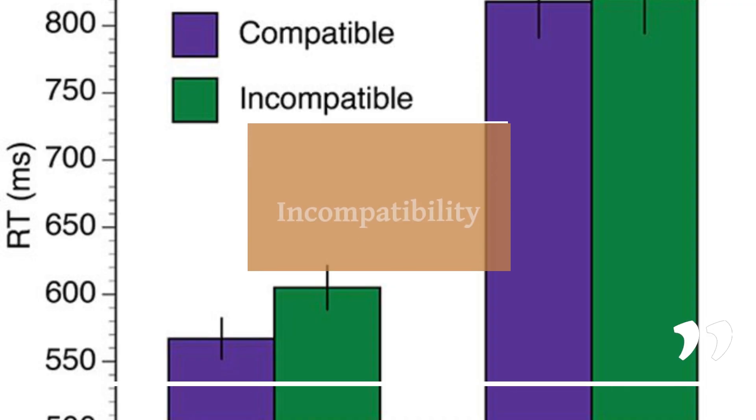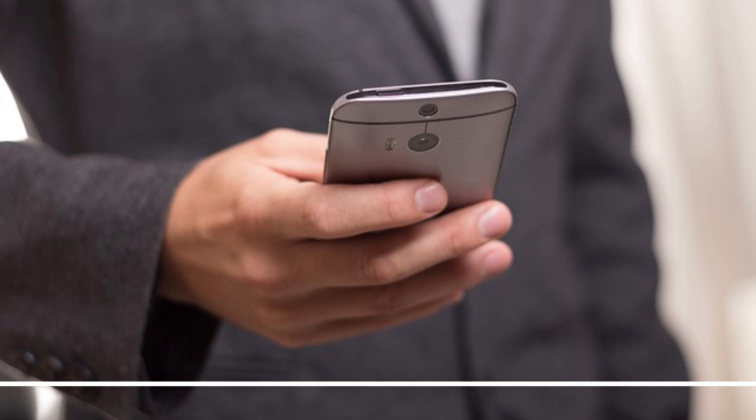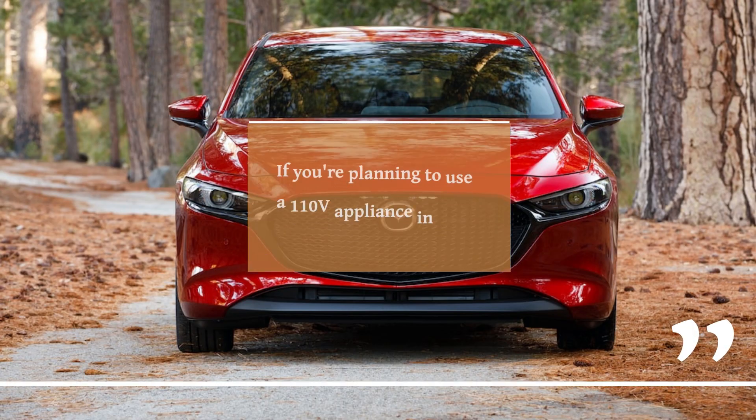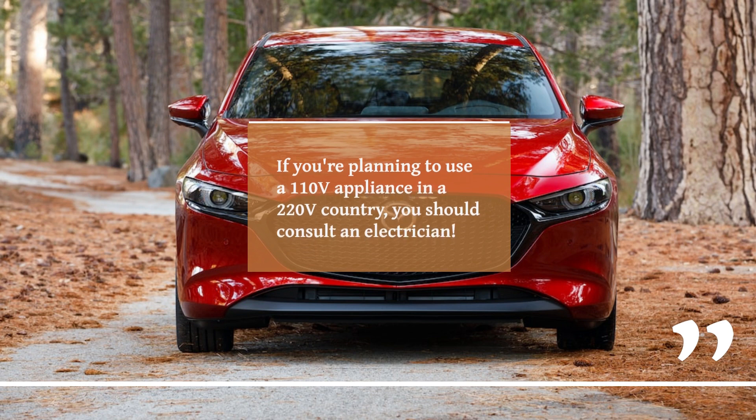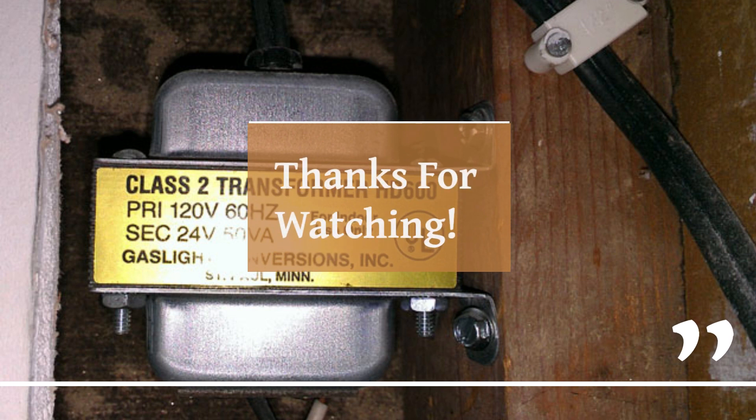So, my electric friends, the verdict is in. Using 110 volts appliances in 220 volts countries can be a thrilling adventure, but only if you play it smart. If you're not sure, consult an electrician or a tech-savvy friend who knows their volts from their watts. And that's a wrap for today's episode of Electricity Frenzy. Remember, we're all about having a blast with electricity while staying safe and savvy. Hit that subscribe button, give us a thumbs up if you found this electrifying, and I'll catch you in the next jolt of knowledge. Stay charged.